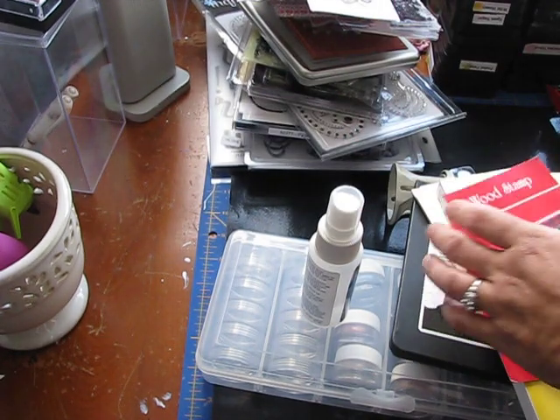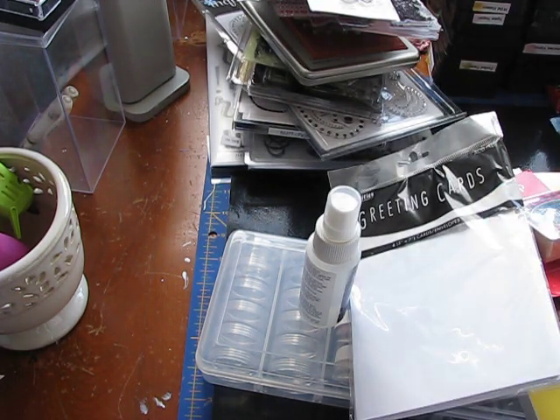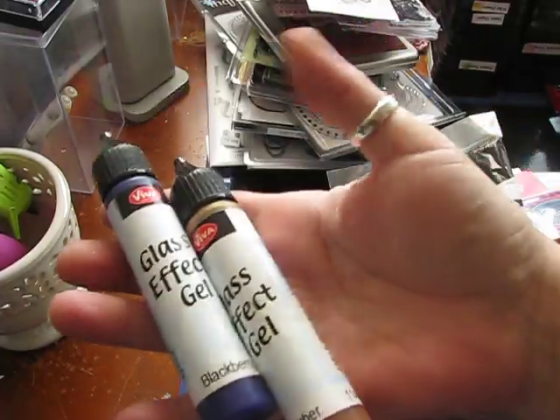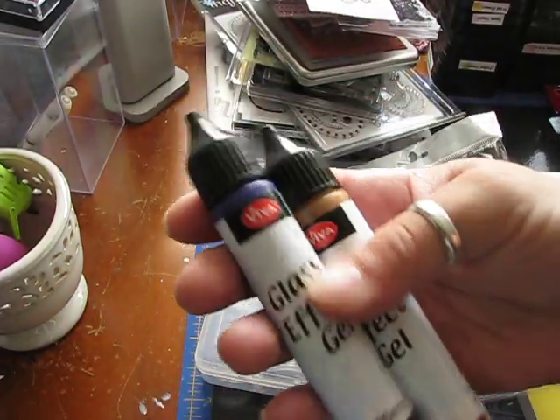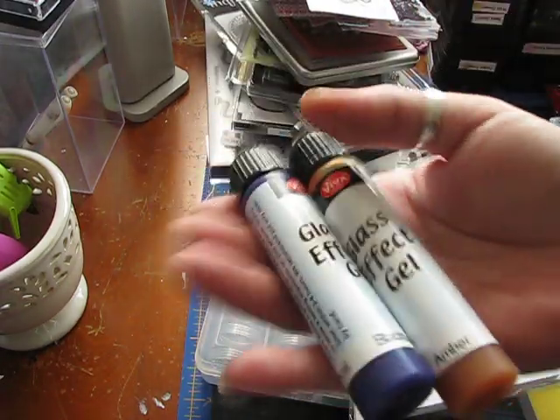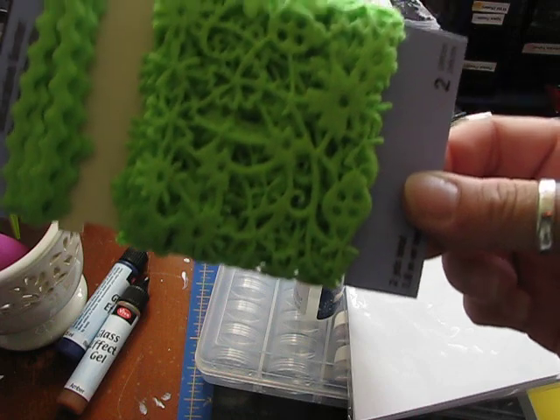There's a couple of stamps. There's a package of greeting cards and envelopes. There's two bottles of Glass Effects gel, and this is the stuff — if you put it on paper and let it dry, it stays dimensional. So those are really fun to work with. Some trim.